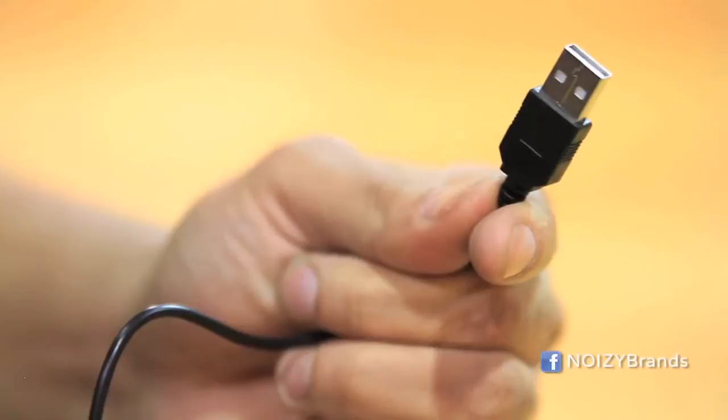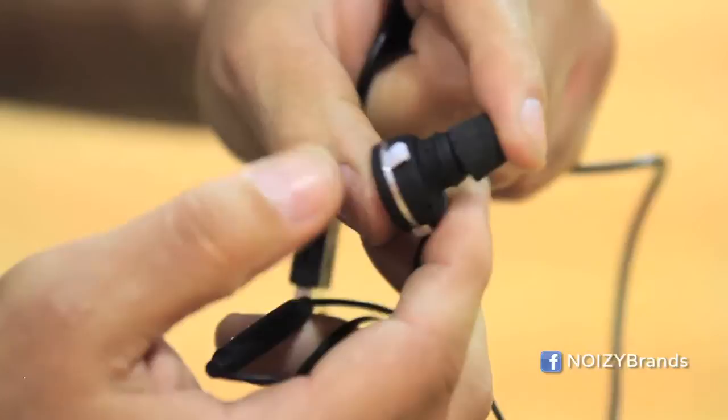Hey, this is Maven Huff and I'm here with noisy Bluetooth earbuds. I'm going to show you how to charge these bad boys. Take your USB port, you take your noisy Bluetooth earbuds, open up the moisture wicking device — going to protect it from water, from sweat, anything getting inside your earbuds.